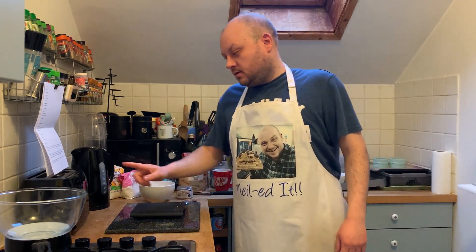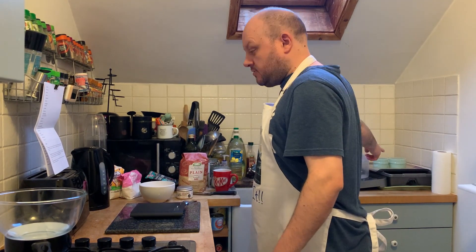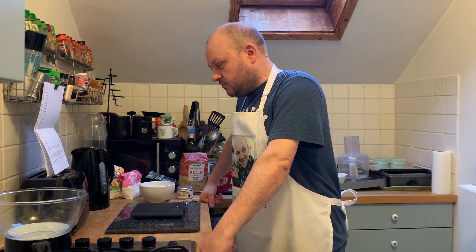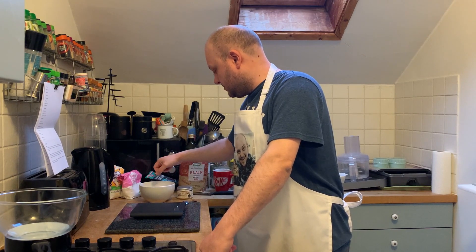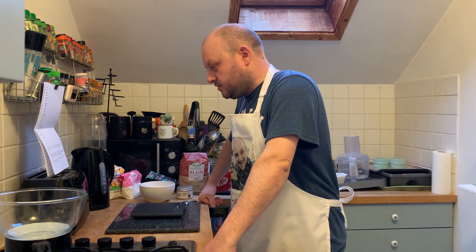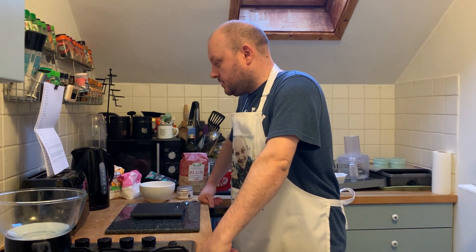Step two is make the chocolate mousse. I've lined two tart rings with acetate — they're over there and we'll get mousse into them in a bit. Set the gelatin leaf in a bowl of cold water for five minutes to soften — one gelatin leaf going in. 100 grams of chocolate, 50 grams of hazelnut paste in a large heatproof bowl on a bain-marie, then stir until the chocolate is melted and remove from the heat.